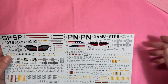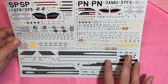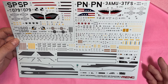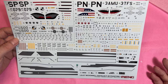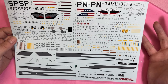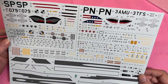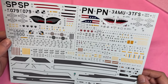The decals are printed by Cartograph. There are not as many stencil decals as you'd find in the Academy kit — which has an entire sheet just for stencils — but that doesn't look too bad. We've got the three main marking options, and being Cartograph there's hardly any carrier film. It all looks really, really nice.